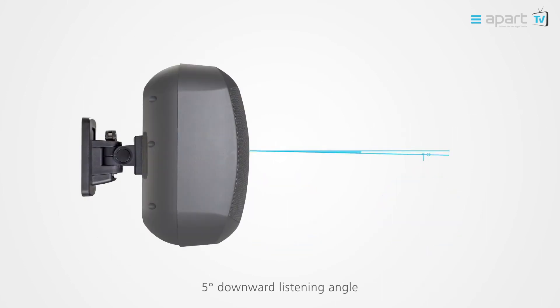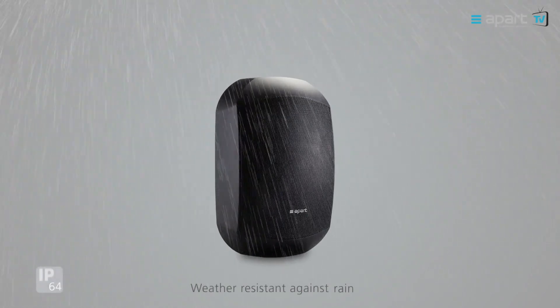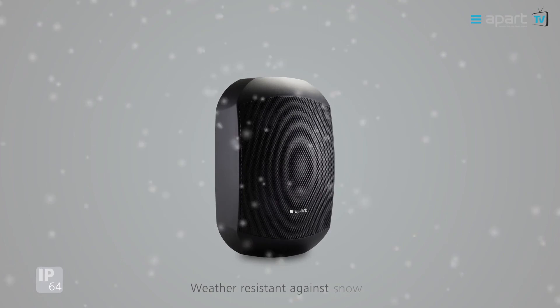The MASK-C series has a 5-degree down tilt angle to allow for a more upright, elegant installation. The MASK-C series has been thoroughly tested to withstand all weather conditions, including rain, snow, and dusty conditions.